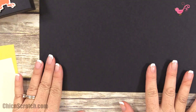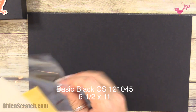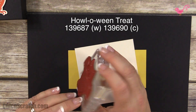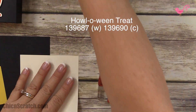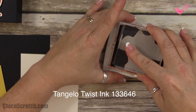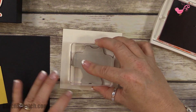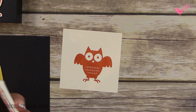You need basic black cardstock measuring six and a half by eleven, a piece of Daffodil Delight, and a piece of Very Vanilla. The stamp set we're using is Halloween Treat — we're using this cute owl. I'm going to go ahead and stamp her using Tangelo Twist ink and give that a second to dry.